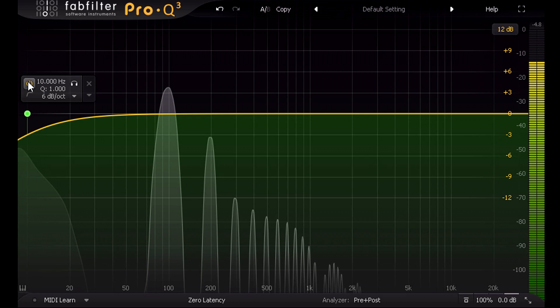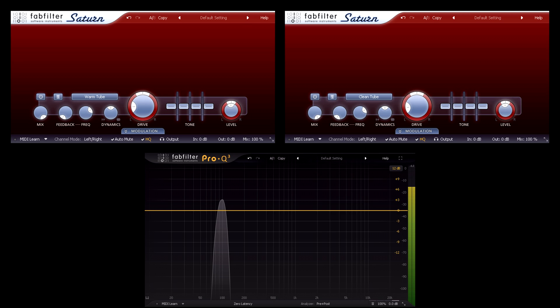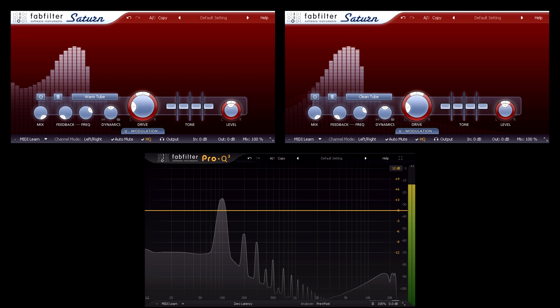So let's look at what happens when you stack up non-linearities in series. I'll start with a warm tube setting, then run that into a clean tube — when actually the result doesn't look that different from just distorting it harder with a single stage. But a single sine wave doesn't give us the whole picture.